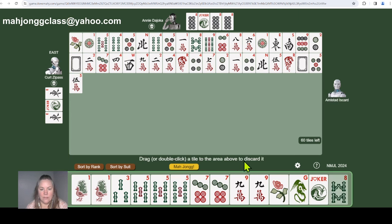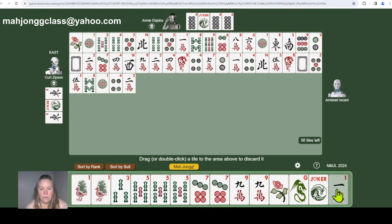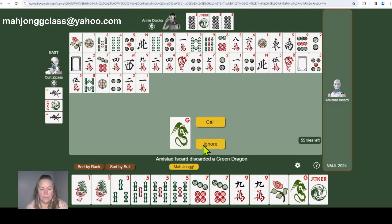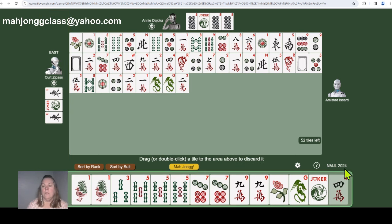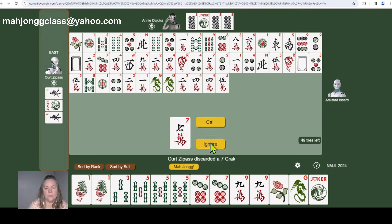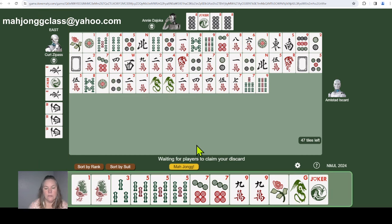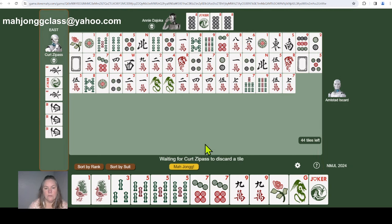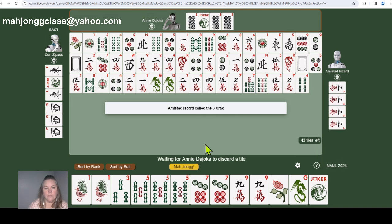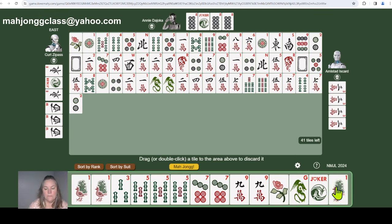Calling for tiles and working toward the hand. Someone has East — probably needs West. Calling for seven-dot for a kong. Attempting a joker swap on a later draw. One green dragon left but don't have the flower for line number three. Discarding it. He's probably playing East and West — hard to tell what specific hand. Getting rid of the one-bam and south. Working on concealed hand possibilities.